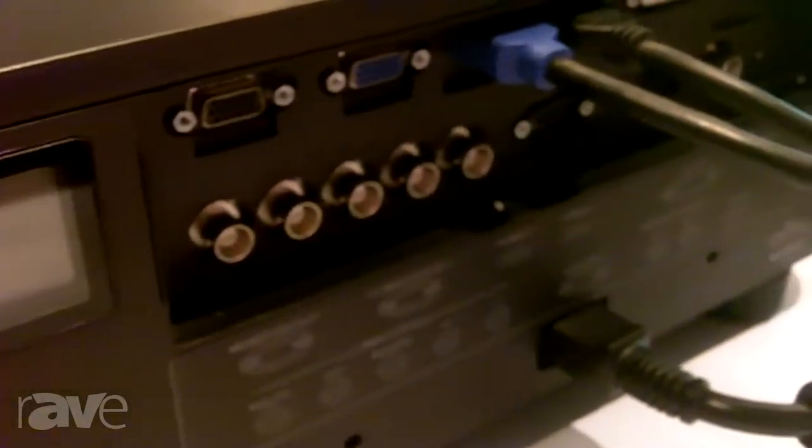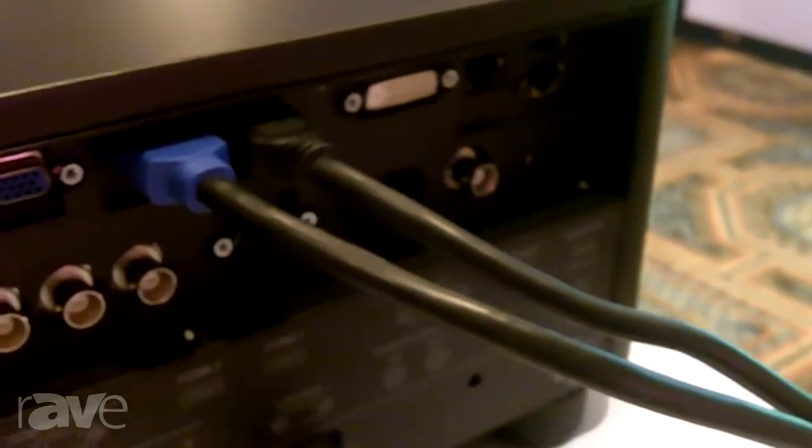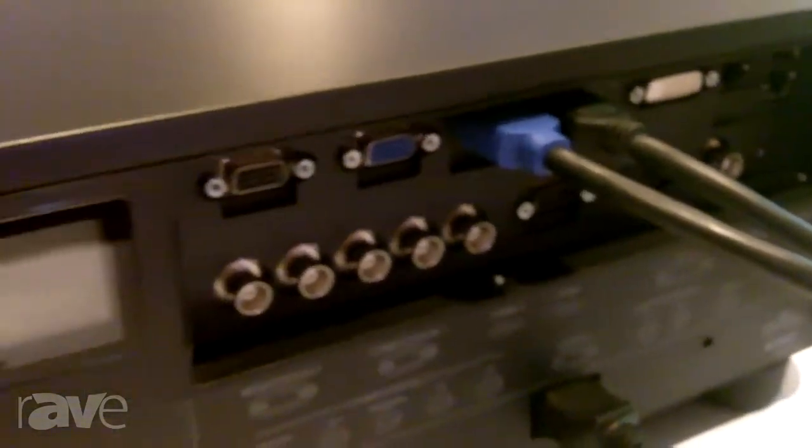A dual color wheel is an exclusive feature of Hitachi. If you want that bright, popping picture for a presentation, you can have it in the regular bright mode. Or if you need that great color accuracy for company logos and so forth, you go into our certified video color wheel.